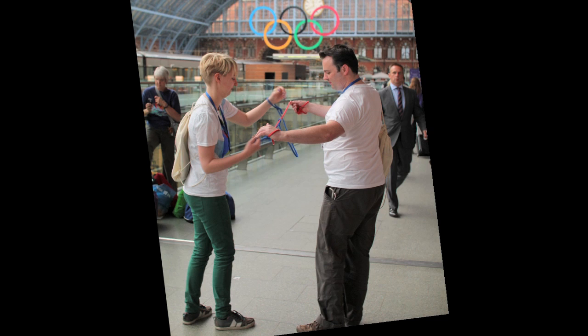As you can see, we're interlocked with our ropes. What we need to do is detach ourselves. There are only three rules.